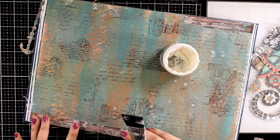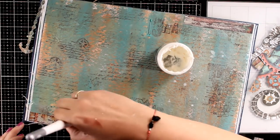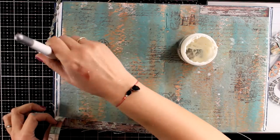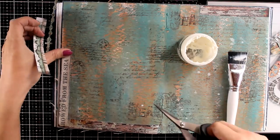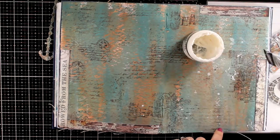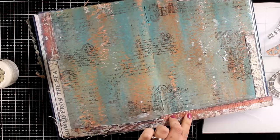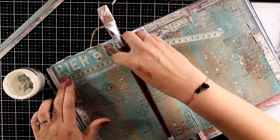Now it is time to stick everything down. For that I am using matte medium with water. Remember that my background is made out of acrylic paint — distress paint — so it is completely permanent and it is not going to move on me no matter what I use on top of it. I am creating a border with strips of papers that I have cut out. As I am sticking them down I am making them smaller, and I don't stick the same paper back to back to another one — just making sure that I switch in between colors and different textures to give more interest on my frame.